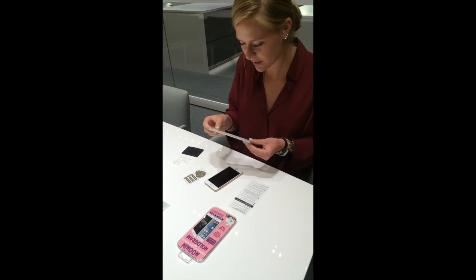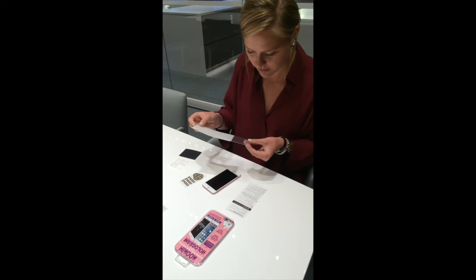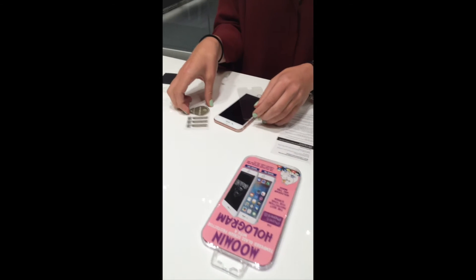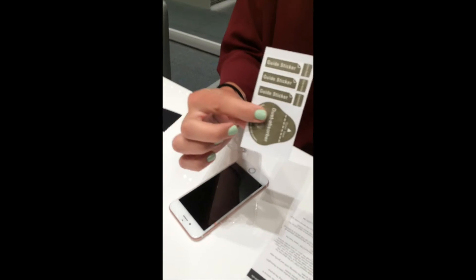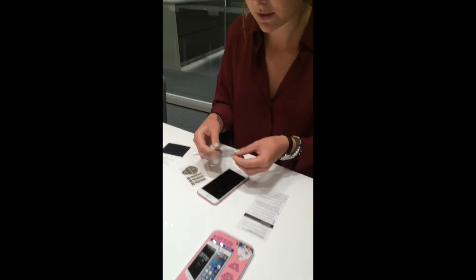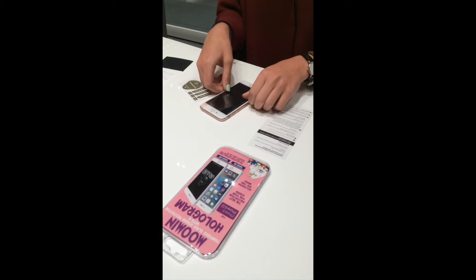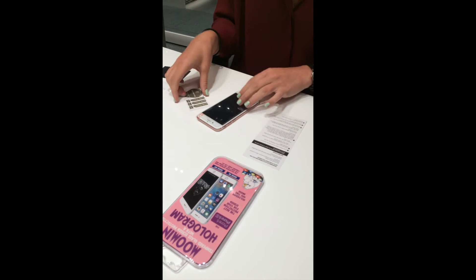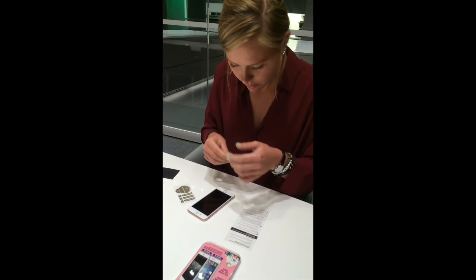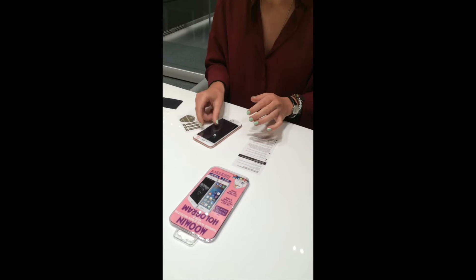This is the actual screen protector. We also got these guide stickers, and what we want to do is glue them to this side first so we can easily put the screen on top. You want to do it on the non-sticky side.